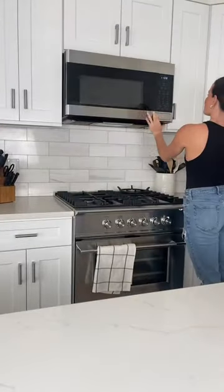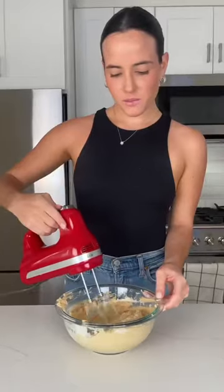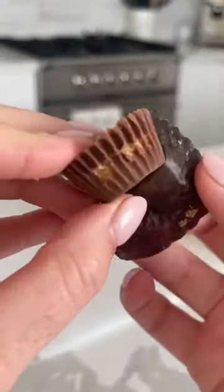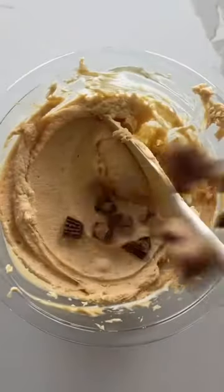And like all of my other favorite dessert dips, it starts with a base of cream cheese. You'll add vanilla extract and powdered sugar to sweeten it up and of course lots of peanut butter. Then for my favorite part, you'll chop up some Reese's peanut butter cups for mixing in and adding on top. You could also do chocolate chips or any other Halloween candy of your choice.